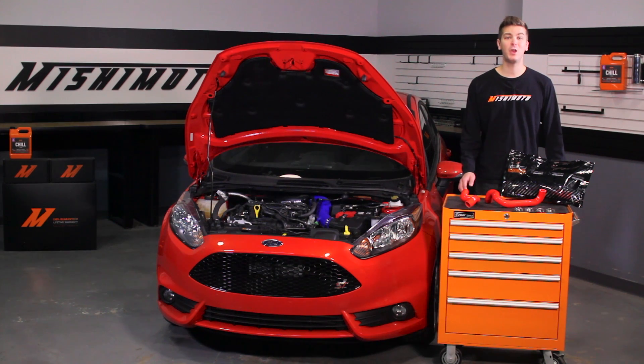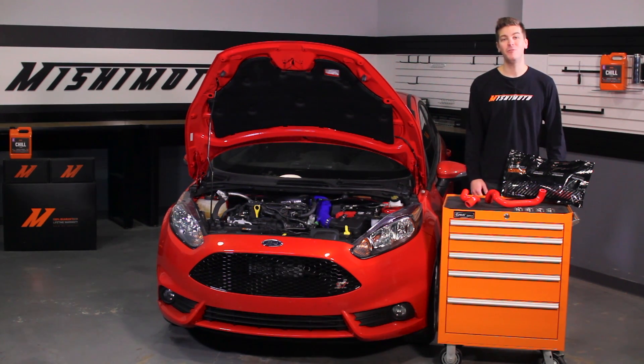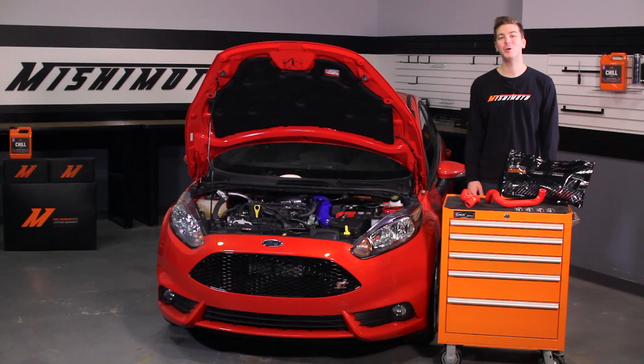And like all Mishimoto products, these radiator hoses come with our lifetime warranty you know and can trust. If you want to take your Fiesta ST to the next level, then you need the Mishimoto Silicone Hose Kit. Also, don't forget to click subscribe and like us on Facebook.